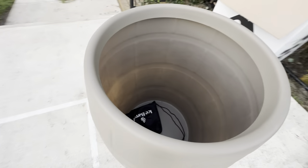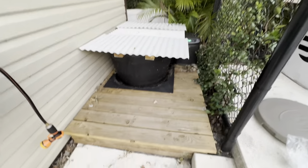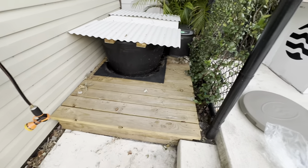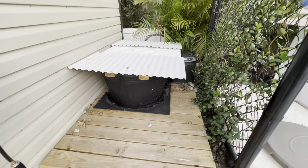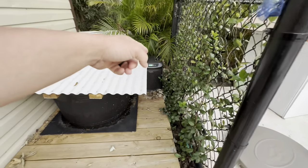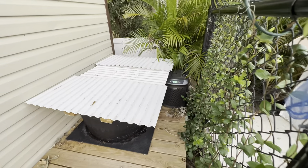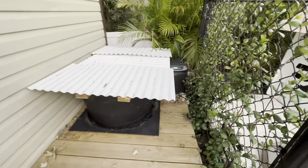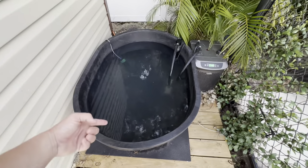Quick recap on my DIY plunge: I built a deck — this was all mud and dirt. Put some nice plants in to make a zen spot, built a lid, used a Rubbermaid 110-gallon trough, put a nice little mat down, and have a chiller — the most expensive piece, a thousand dollars on Amazon — but it keeps my water at whatever temperature I want. Right now I've got it set at 44 degrees.